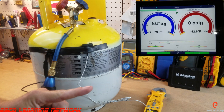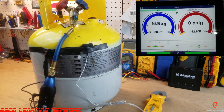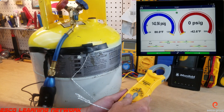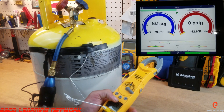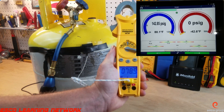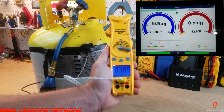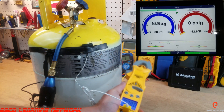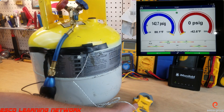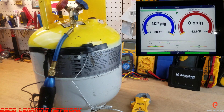Looking at the screen, we can see that the pressure inside is 142 to 143 psi. Now I'm going to turn on our thermometer so we can all see, and we're looking at a temperature of roughly 78 or 79 degrees.